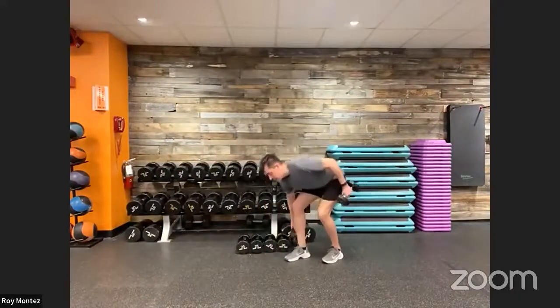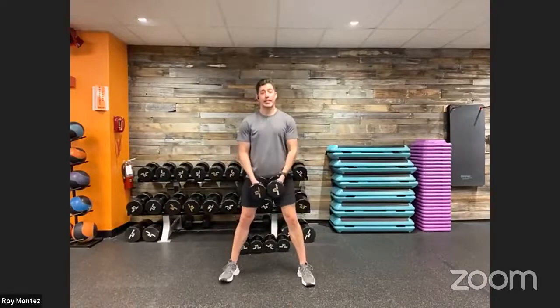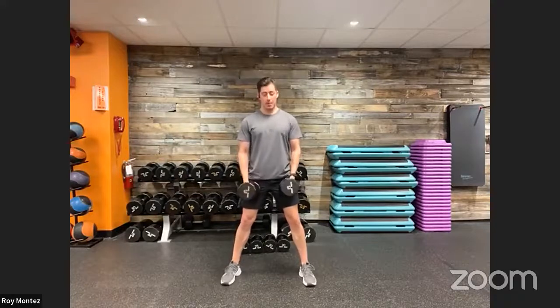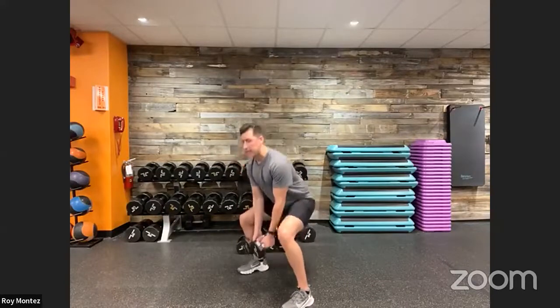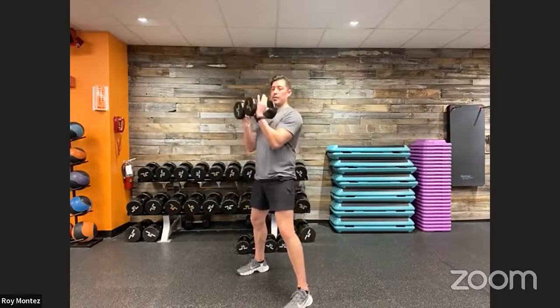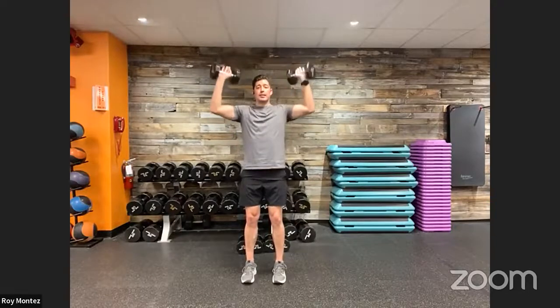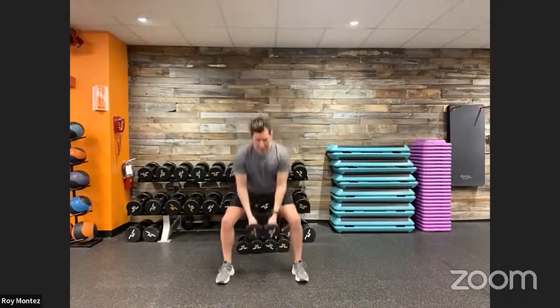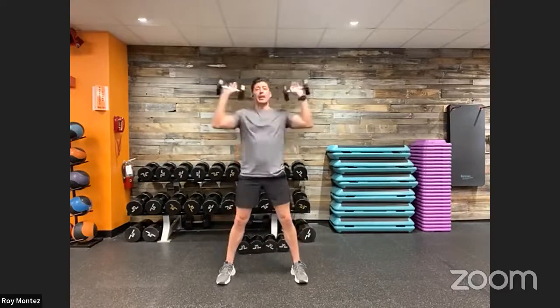Starting with movement number one, grab a pair of dumbbells — or one dumbbell is just as fine. We have a squat, curl, and press movement — a total complex movement targeting three body parts: lower body, a hammer curl, and then an overhead press. Start with your dumbbells together, go down into your squat keeping knees stacked over toes and chest up. From there, elbows tucked in for a hammer curl, then rotate out into a strong overhead press. Three different movements targeting lower body, bicep curl, and shoulder activation.